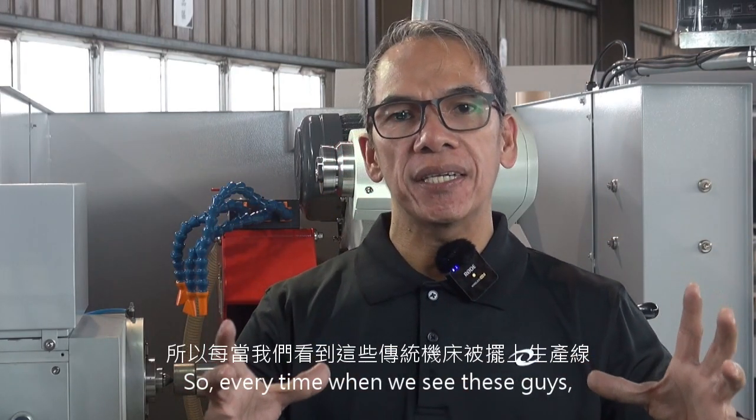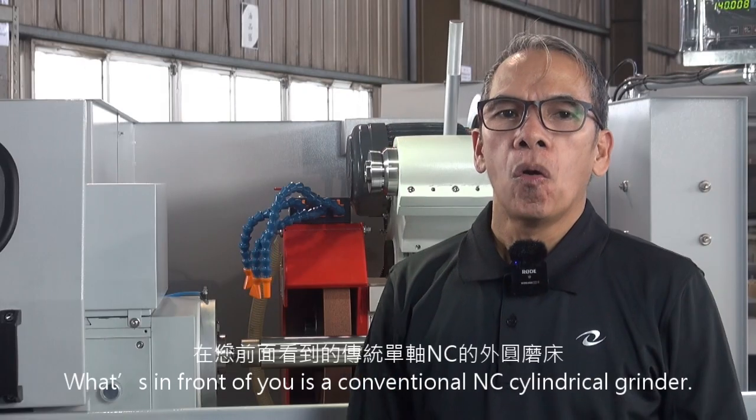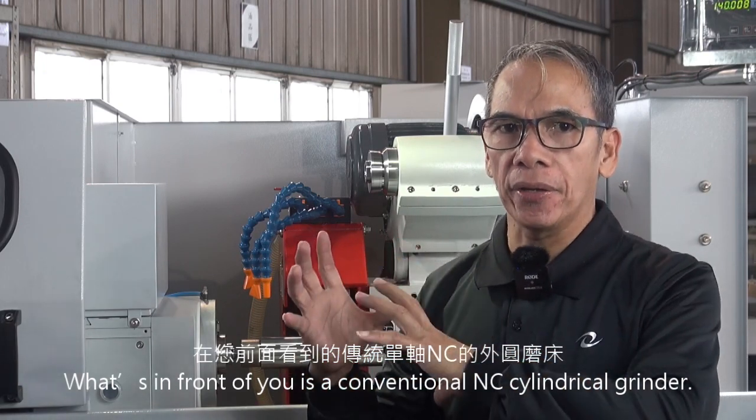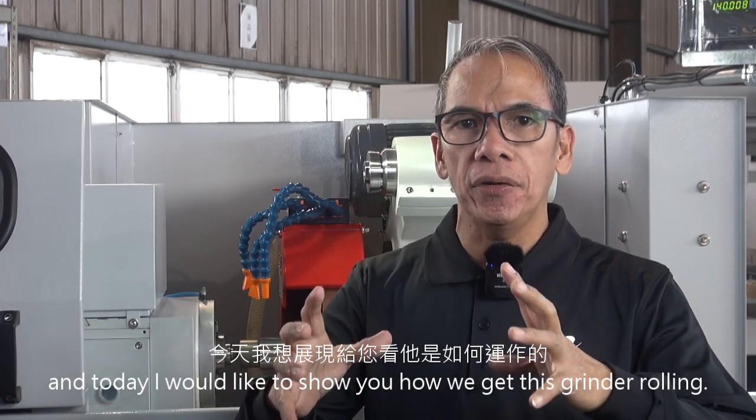So every time you see these guys, we actually feel more attached with it. What is in front of you is a conventional NC cylindrical grinder. I grew up with them and today I would like to show you how to get this grinder rolling.